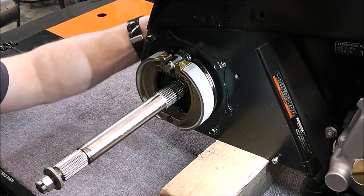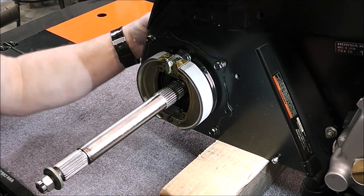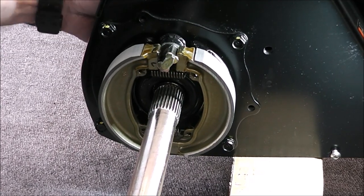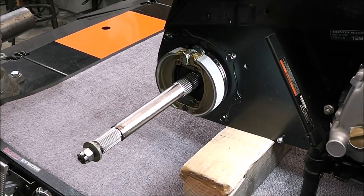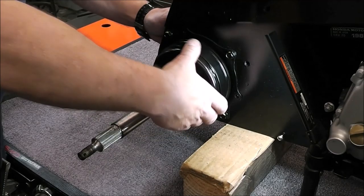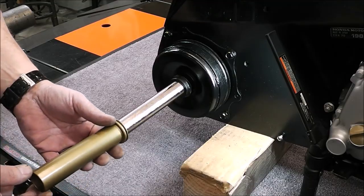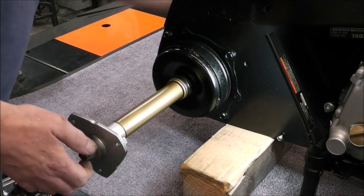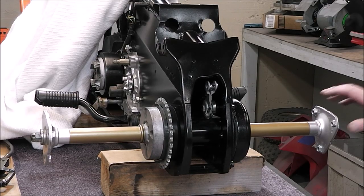Look at that guys — that operates real nice. Now to put on the brake drum. That looks pretty sweet.